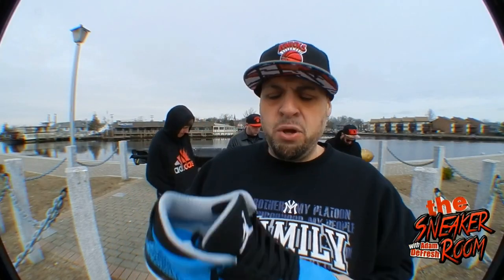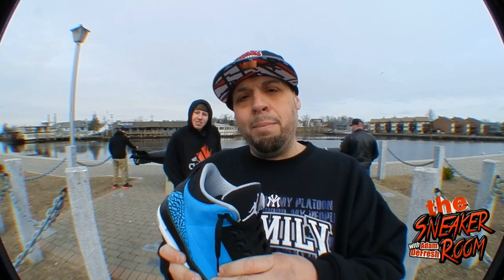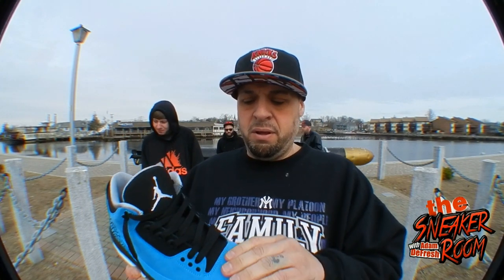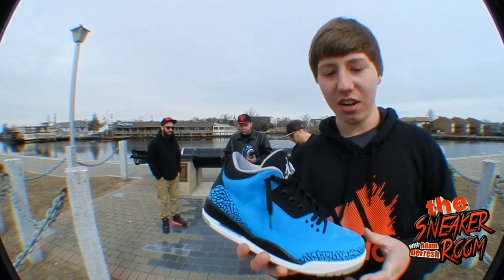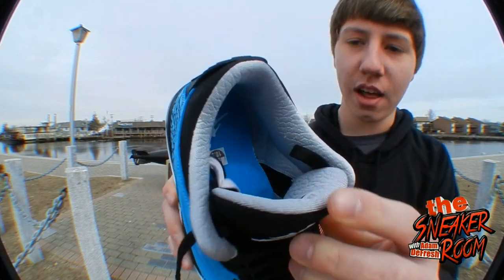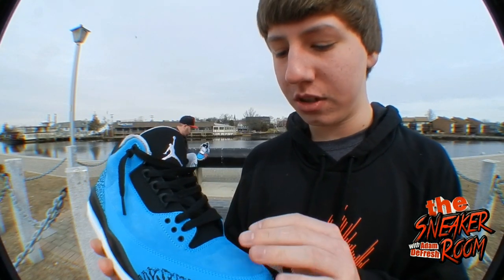As you guys know I'm a huge Jordan 3 fan, so I had to get this. I'm also getting the ones coming out soon like the Infrared and the other blue ones. I probably won't wear this until summer because it's more of a summer color. A lot of people were downplaying the quality of the material, but in hand it's a badass material. It's a 6.62, love the interiors. My favorite part is that tumbled suede material. I don't love the almost elephant-print on the inside, but the materials really set it off for me.